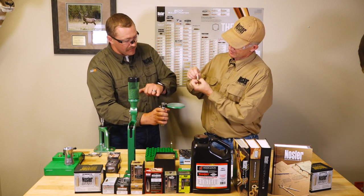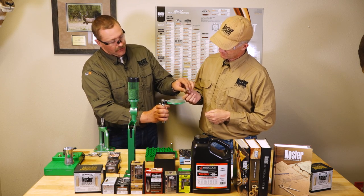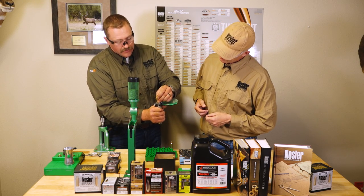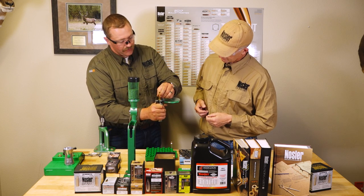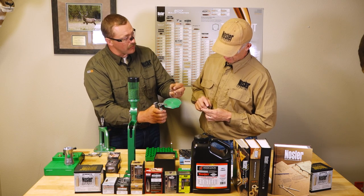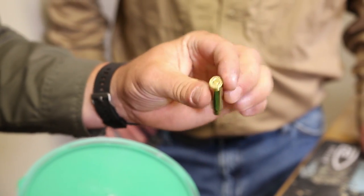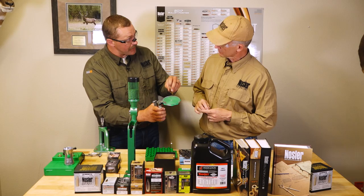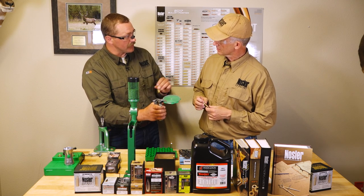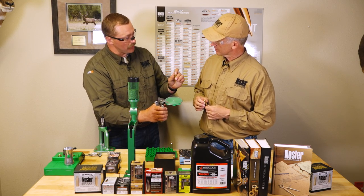The primer goes right up inside and is captured by the shell holder that holds onto the rim and forces it in. As you seat it, make sure it comes up with firm pressure at the end. What I always do as a safety check is run my finger or thumb over the back of the cartridge case head after seating the primer, to be sure it is flush or slightly beyond flush into the case head. You don't want your primer proud at all — that will actually increase headspace and make it hard to close the bolt.